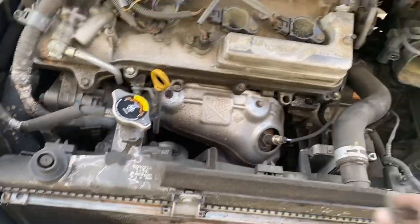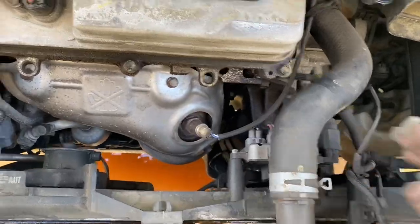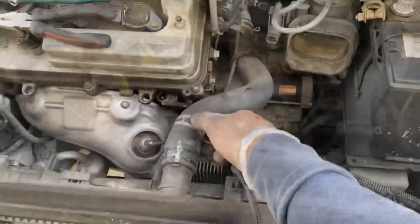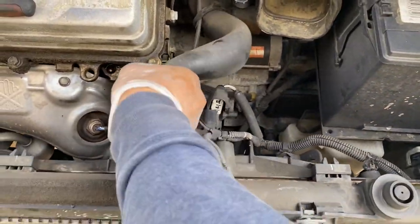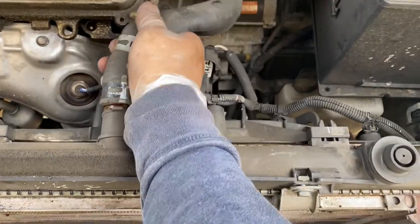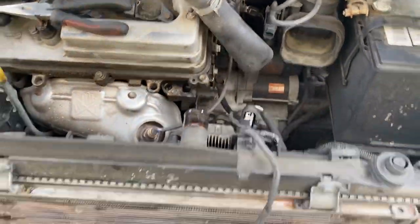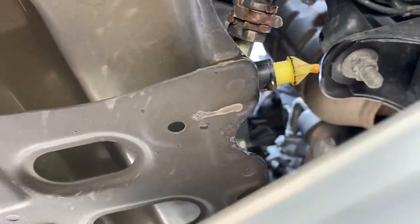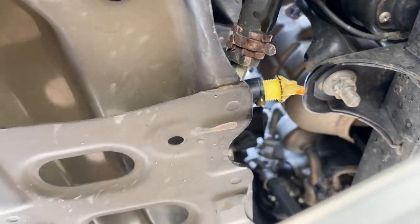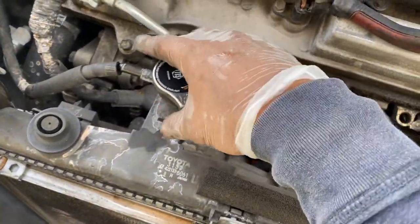Now you see we got plenty of room to remove the upper radiator hose and we're going to remove the fan. I went ahead and took off that clamp for the upper radiator hose. Before you do that — I forgot to mention the most important part — is to drain the antifreeze. Loosen that up and let it drain all the way, and relieve the pressure by removing the cap.